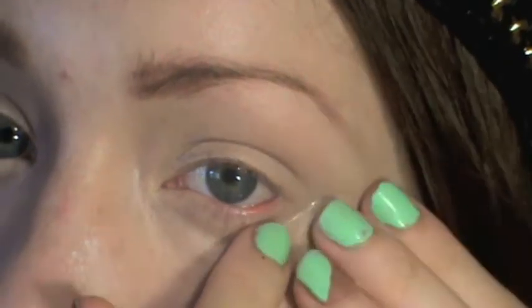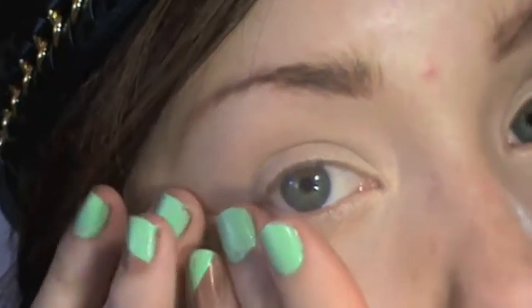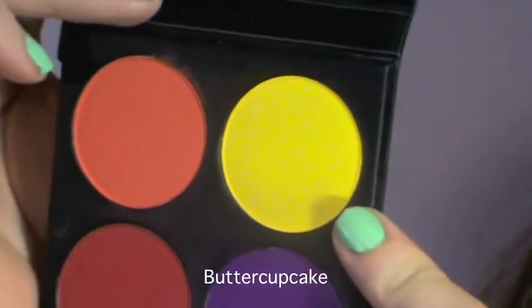Apply the tape on an angle at the corners of your eyes. Taking this vibrant yellow shade called Butter Cupcake, apply this on the inner third of your eye using a patting motion to create maximum color and pigmentation.